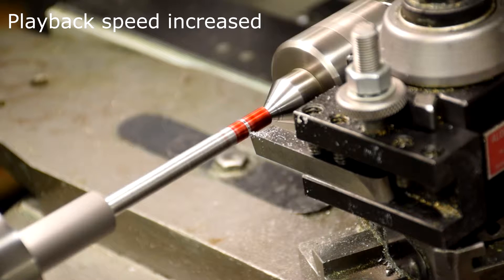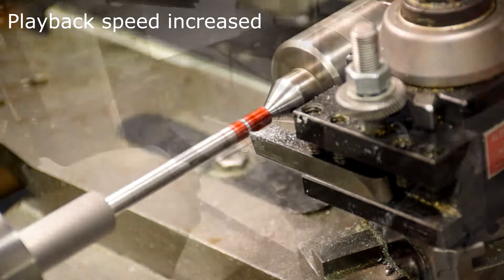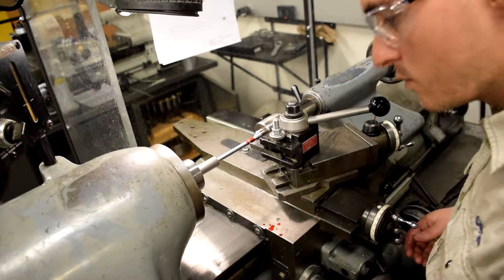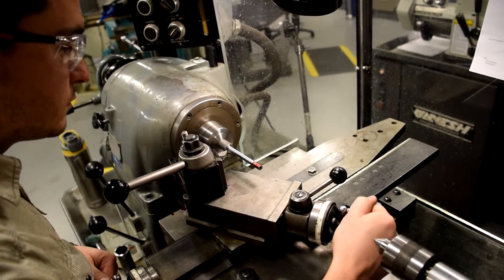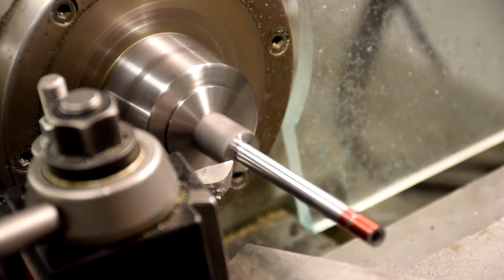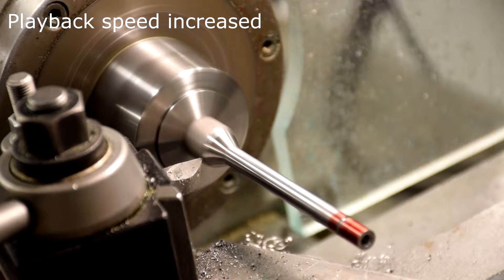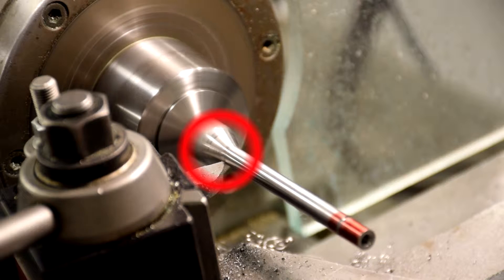Cut a thread relief. Cut the taper in the middle of the part. Be careful not to cut too deep.